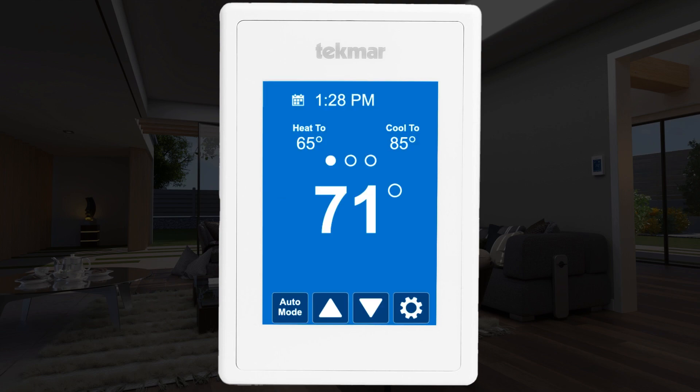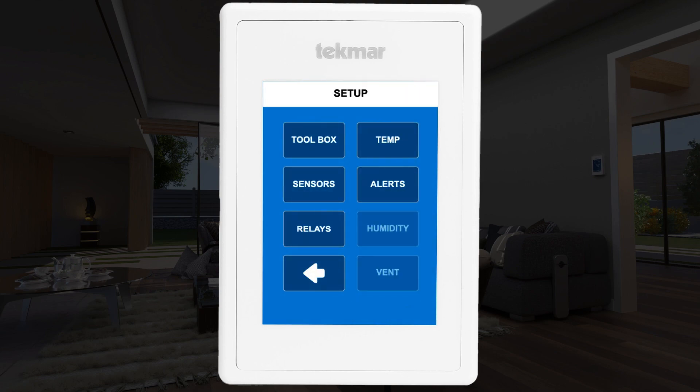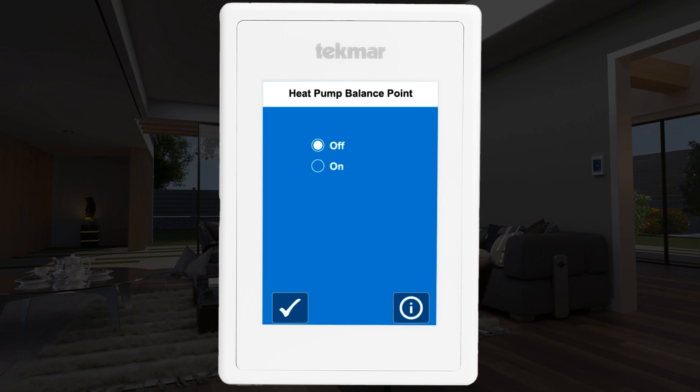To access the balance point setting, select the gear icon on the main home screen, then select the setup menu, then the temp menu. Scroll down to the balance point setting — it defaults to OFF. Change it to ON, then adjust the temperature to the point where it's more economical to switch from the heat pump to your backup heat source, such as a furnace.